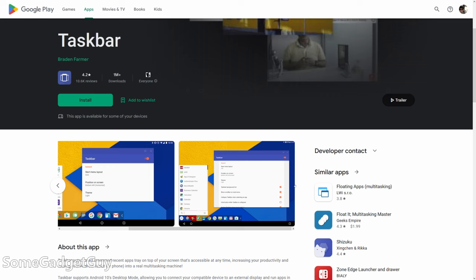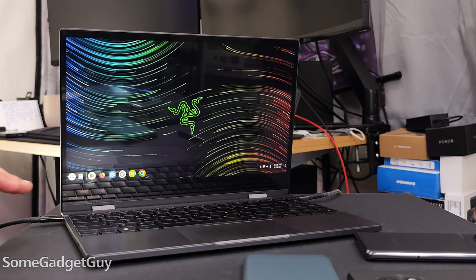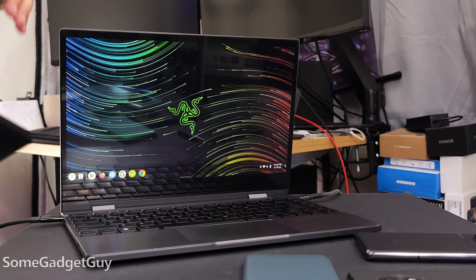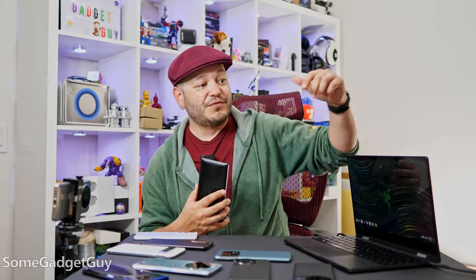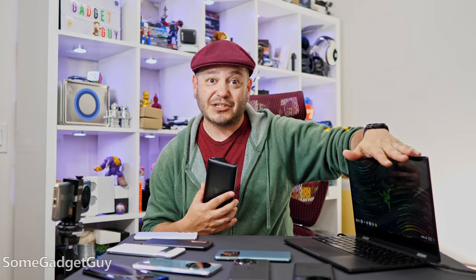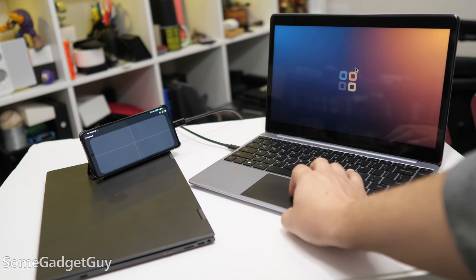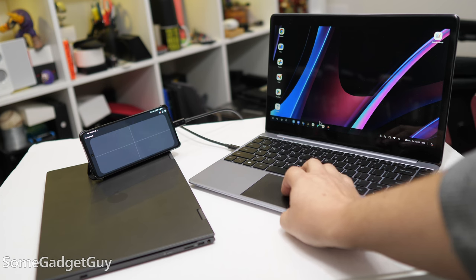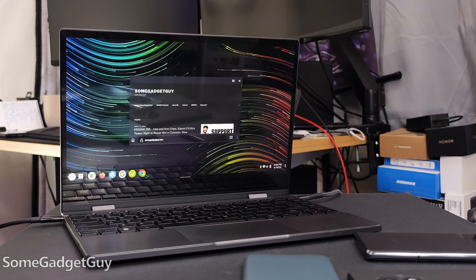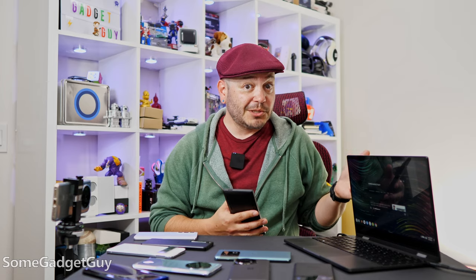The app I'm going to point you to comes from developer Brayden Farmer — it's called Taskbar. It's a simple overlay that gives us some of the controls and UI we would expect from a proper Chromebook or laptop-style UI. We've got a true 16 by 9 aspect ratio on my NexDock — a little laptop dock with all the trappings of a laptop but none of the compute guts, all powered from your phone or tablet. I can tap on my Firefox icon and a little window pops up. I can move it around, full screen it, or close it. Still pretty rudimentary.